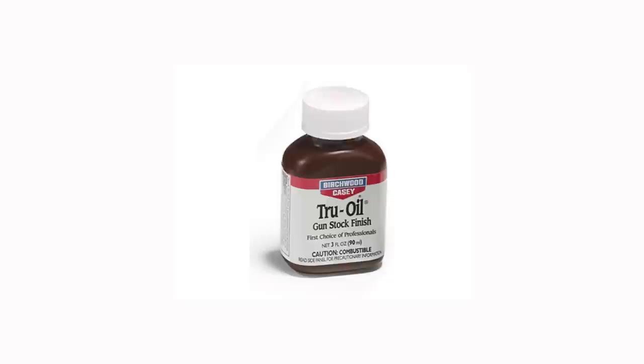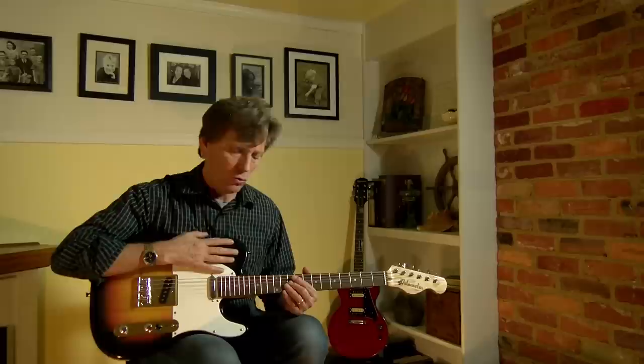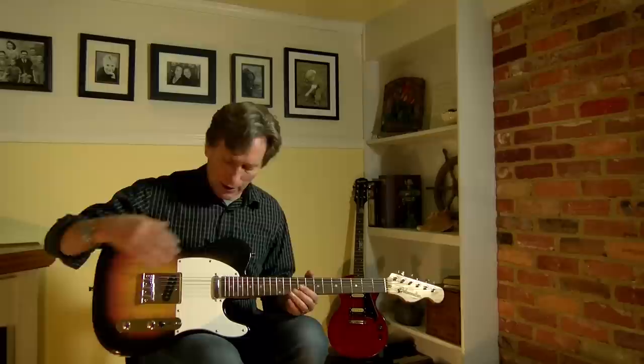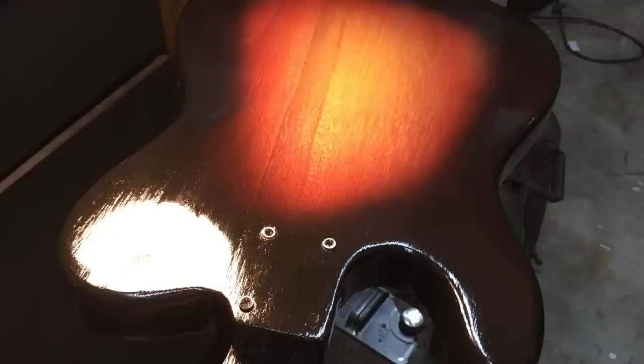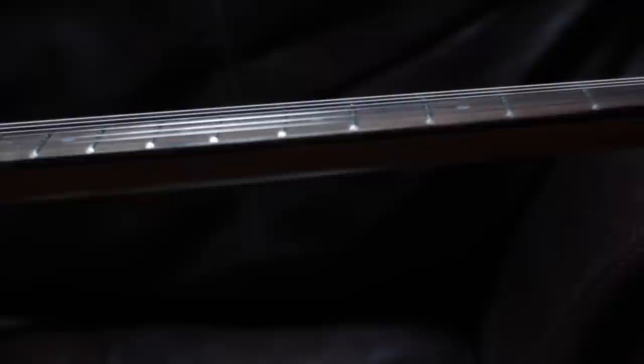After that dried, I went to a product called True Oil. True Oil is made for gun stocks, but it works great in this case and can be easily applied. It's cheap — it runs about $9 for a small bottle, and a small bottle will be more than enough to do the body of your guitar. You apply it with a cotton rag, pouring a small amount on the body and rubbing it in until you've evenly covered the entire body. Let it dry for about 2 hours, come back and do it again. You can do a light sanding with 400 grit in between each coat. I actually put about 12 coats on this guitar to get the shine that I wanted.